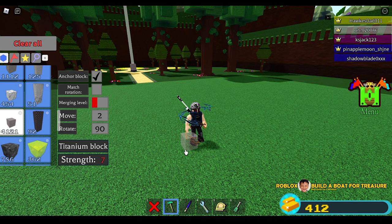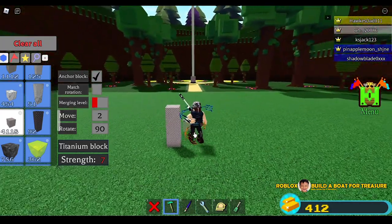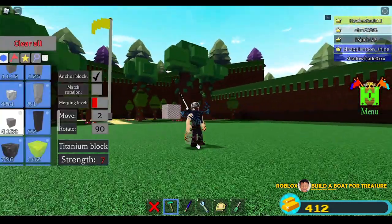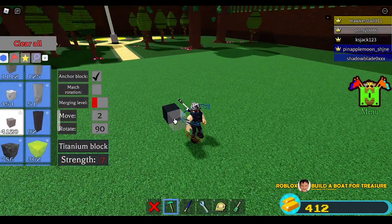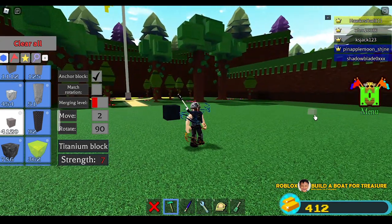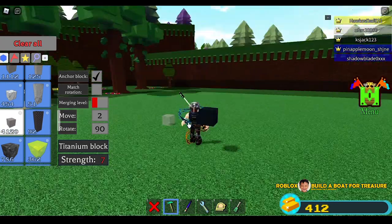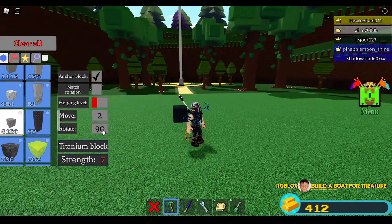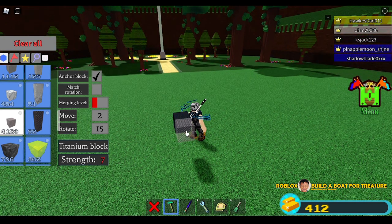I'm going to put some blocks — one, two, three. Let me see my height. I think this is enough. So this is just going to be a guide. I'm going to turn it black. We are going to put 24 blocks because a bazooka is like a tube, so we are going to make a round object. To do that we need to change rotation to 15.